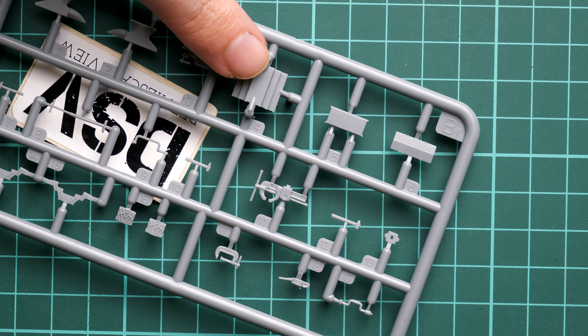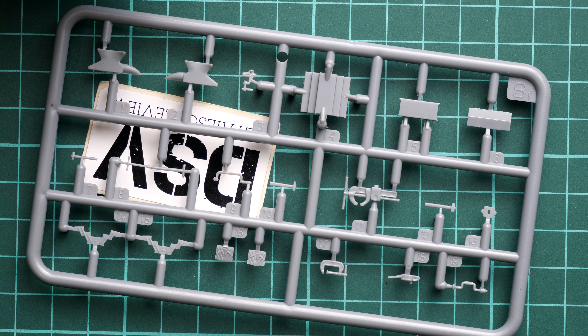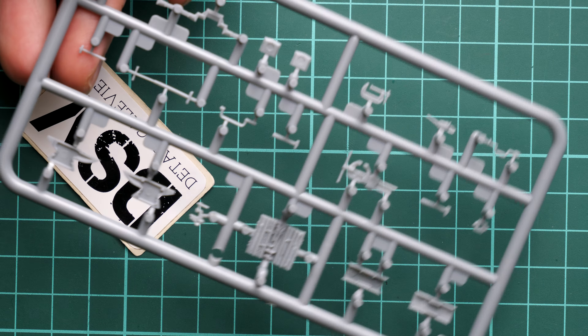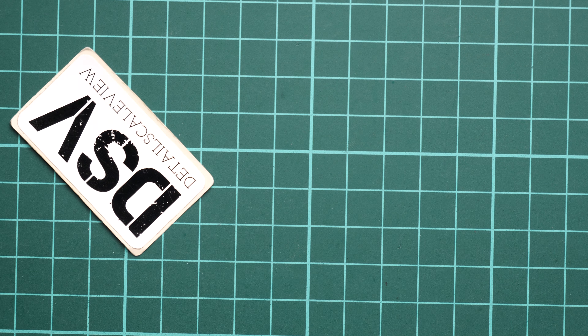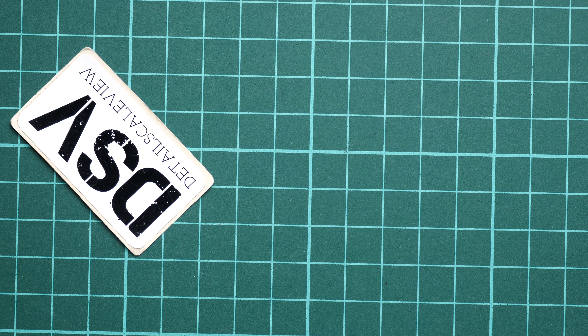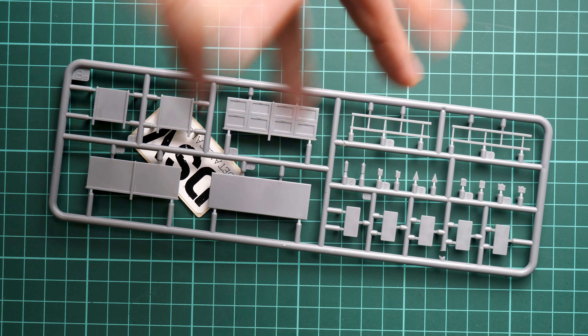Next we continue with sprue BF — here we have the toolbox, which is quite interesting. A lot of wrench keys and other tools are replicated with the help of PE parts. Here you can check the sprue from the opposite side. Some of the tools are prominently featured, so it will be quite a challenge to paint them properly, probably requiring a sharp pointed brush.